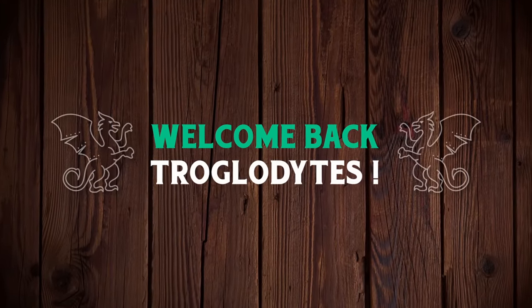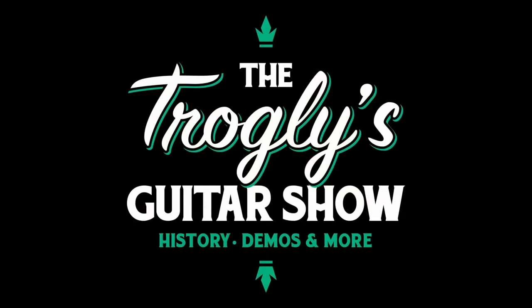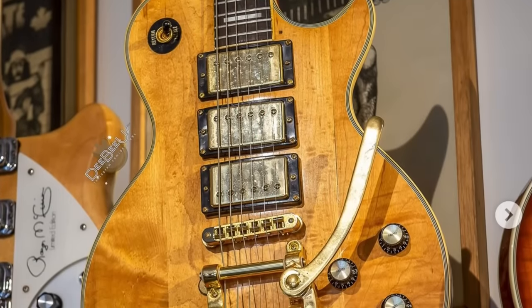Welcome back troglodytes to your daily notes of guitar information, the Troglies Guitar Show. Tonight I've got some interestingly modified guitars to share with you.